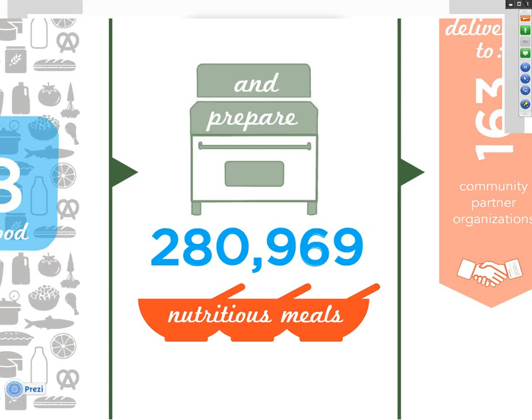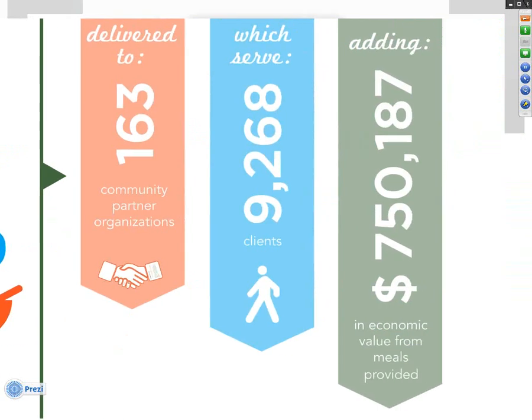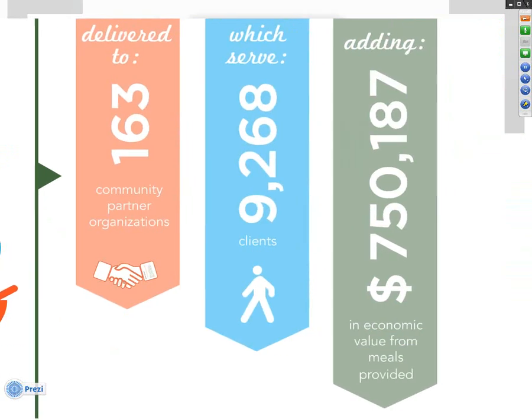With that food, students take part in cooking shifts two to five times a week to prepare and repackage donated food into balanced, nutritious meals. Last year alone, our schools prepared over 280,000 meals that are then transported, delivered, or served to community partners and individuals in need — whether in shelters, after-school programs, or low-income housing complexes. Last year, our campus kitchens fed over 9,000 clients and worked with over 160 agencies, adding nearly $750,000 of economic value back into the communities we serve across the country.